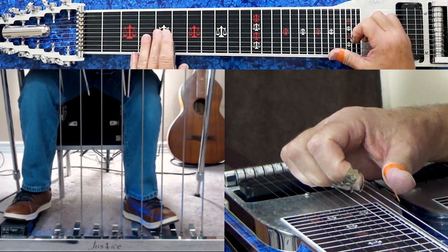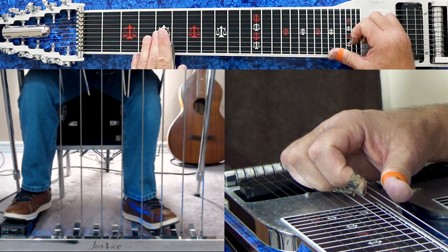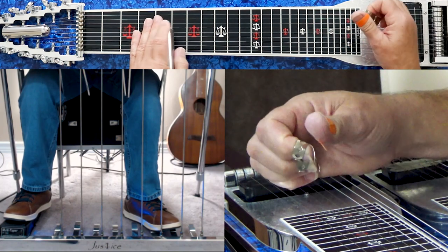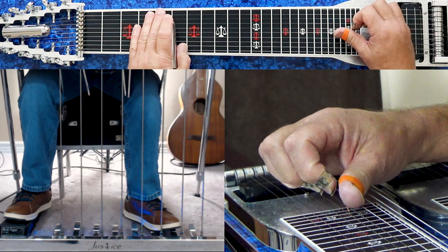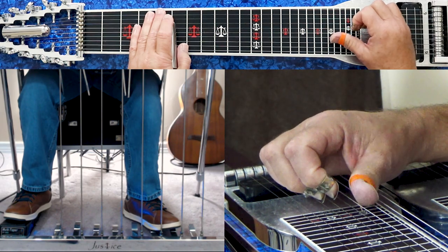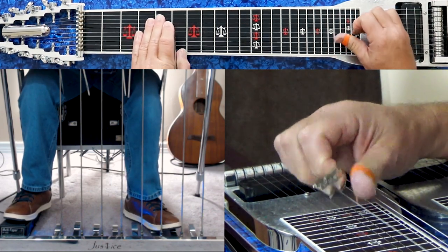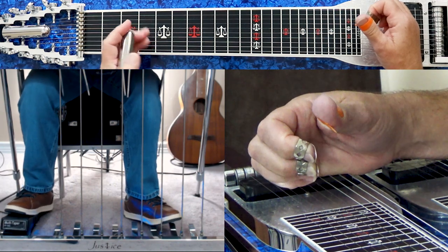That's the first part of the lick. So 10th string, 5th fret, B pedal down. You pick your 10th string at the 5th fret, slide it to the 6th, slide it back to the 5th. Press your A pedal down as soon as you get back, pick 8, 7, 6. Now we have both pedals down. We pick 5, 6, then 5 without the A pedal, 6, 7, 6. That's the lick, and that's in any pedals down position.